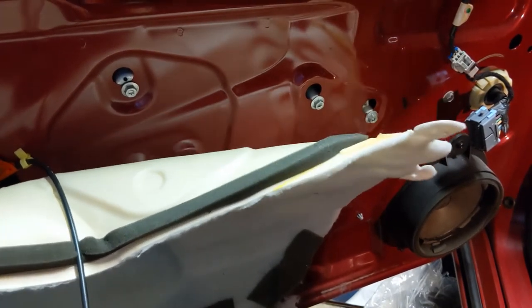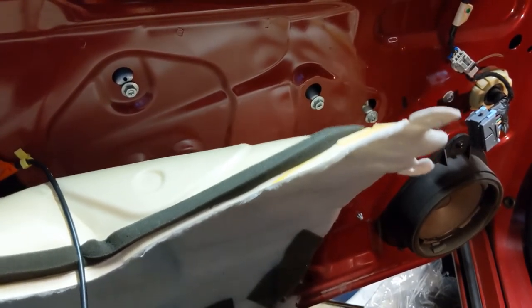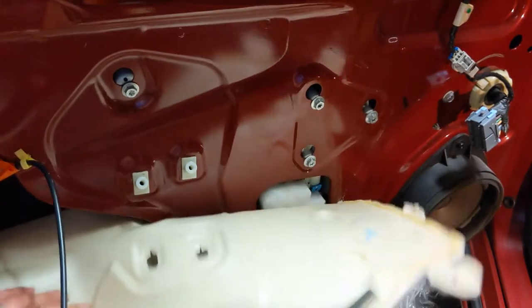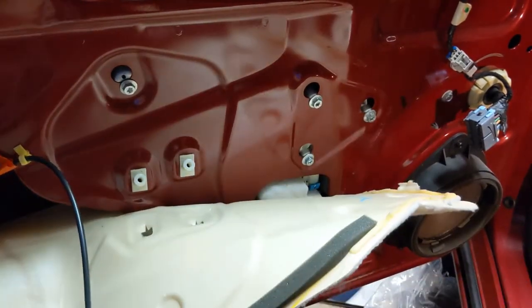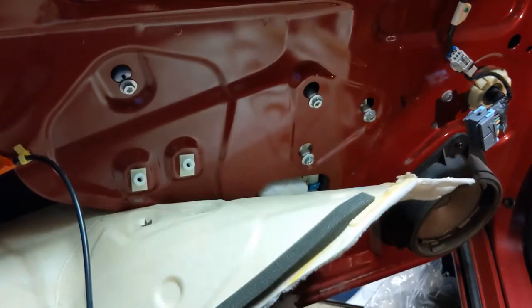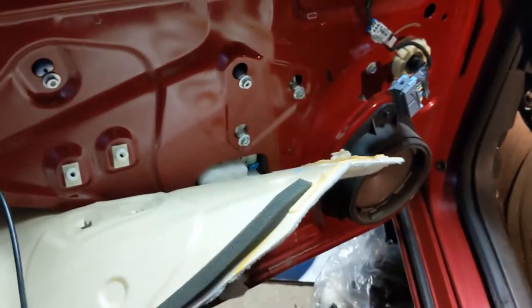At the moment I have a car on four jack stands because I'm doing other work to it. But you can get to your door handle, your mirror, and your speaker over there fairly easily without fully removing the panel.